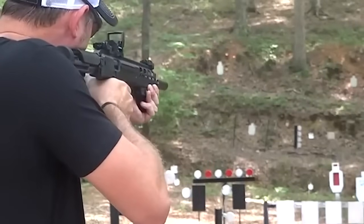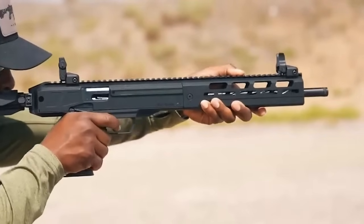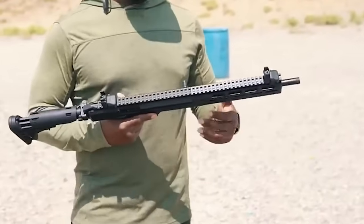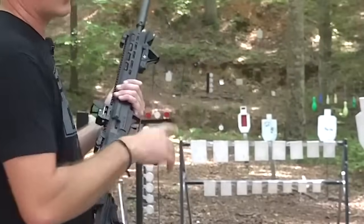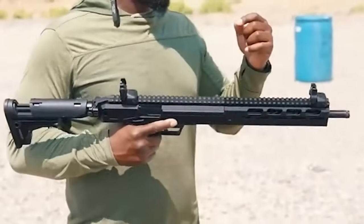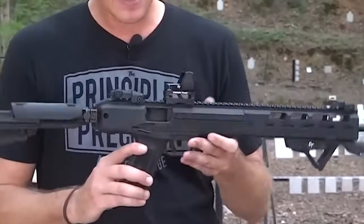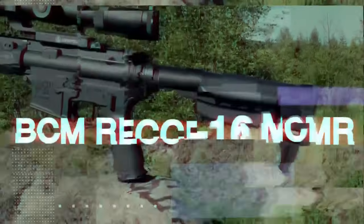The 5.7 cartridge is an interesting round and while it has been widely adopted around the world, there haven't been many firearms designed for its use. Ruger added to that tally at SHOT Show 2019 with their Ruger 5.7 pistol, and the natural evolution was to create a carbine using the same cartridge and the same magazine. The LC Carbine makes the most sense for people already invested in the 5.7 round, especially those who own a Ruger 5.7 pistol due to magazine compatibility.